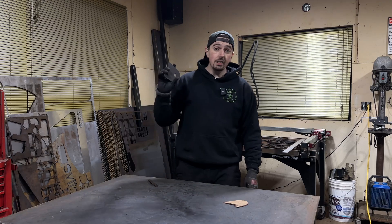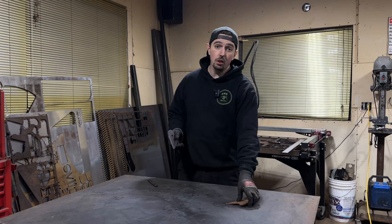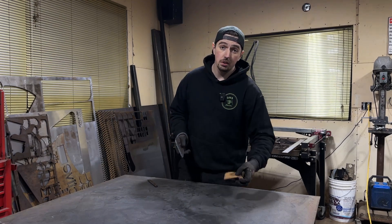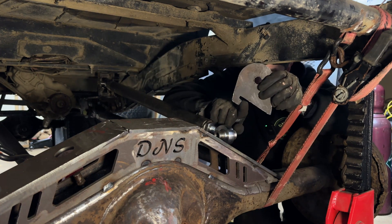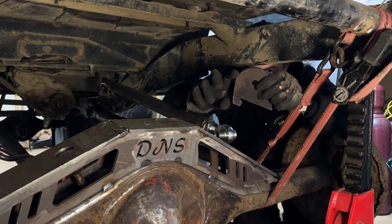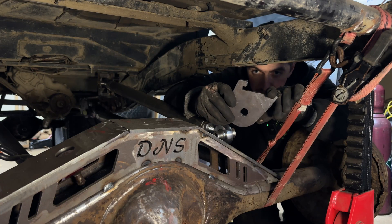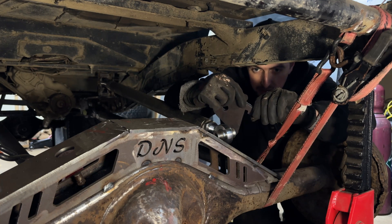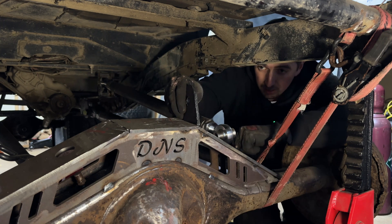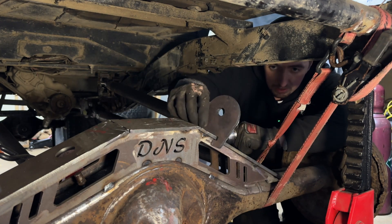Now that we've got this thing cut, it's time to do a test fit and see if this is the approach we want and how it compares to our cardboard mock-up. It looks like there's too much slag buildup here — this is supposed to be a quarter-inch gap that goes on top of my axle truss, but because of that double cut due to the consumable issue, there's extra slag rounding off the corners so it doesn't fully slide across.